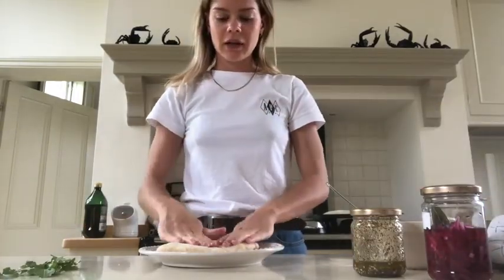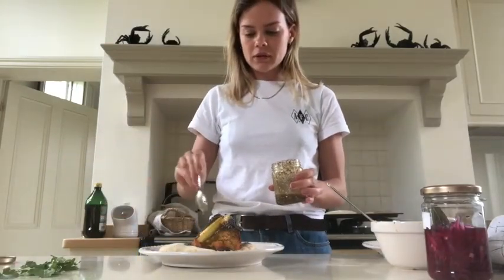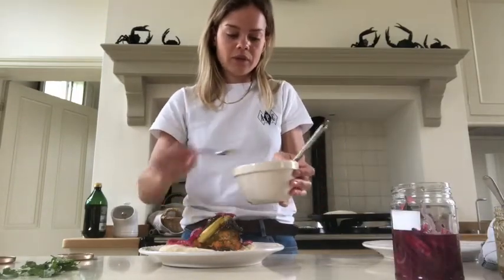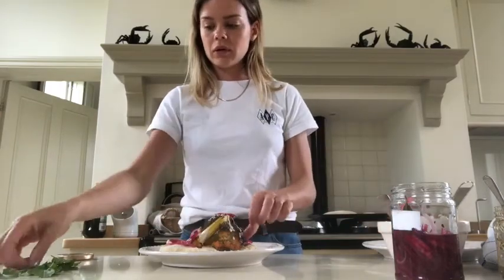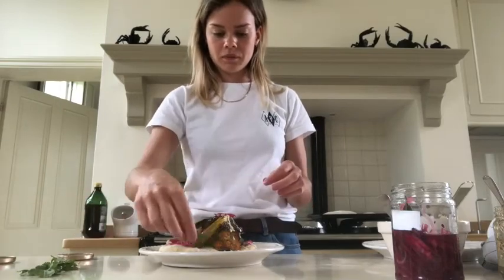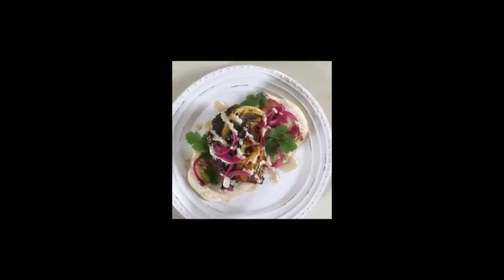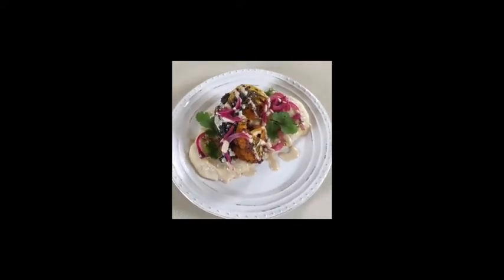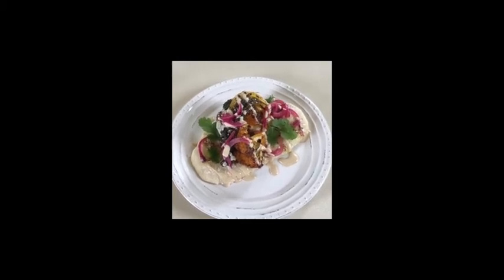We're now all ready to plate. We're just going to add a little bit on top, then finish it off with a few coriander leaves. So there it is — you've got your harissa roasted cauliflower, pickled onions, tahini dressing, za'atar dressing, and a little bit of coriander to finish.